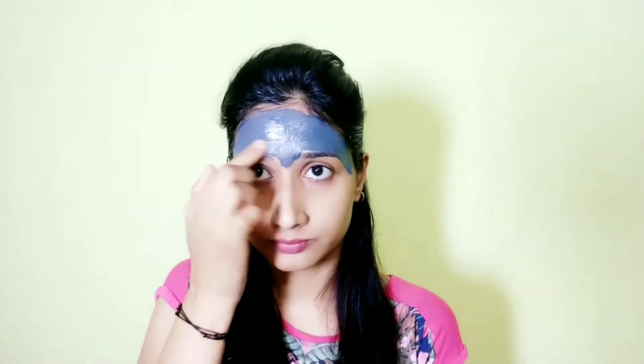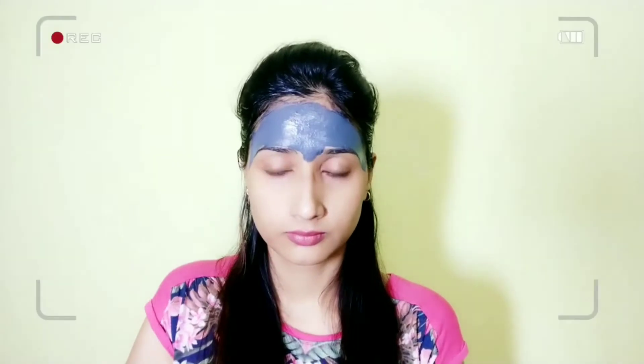It takes very little quantity compared to some other masks because it is so smooth and spreads so easily on your skin. For the rest of the face I will now use the other one — the clay mask.